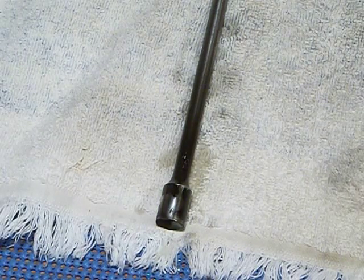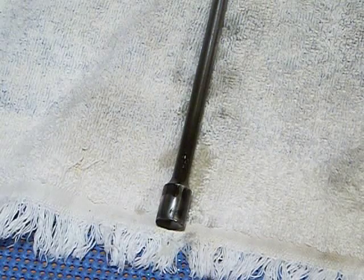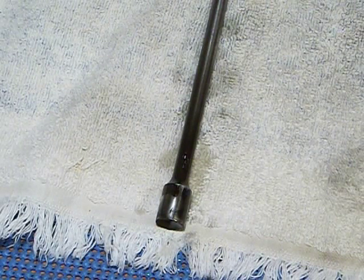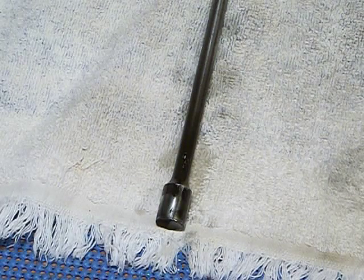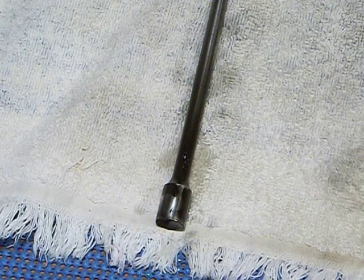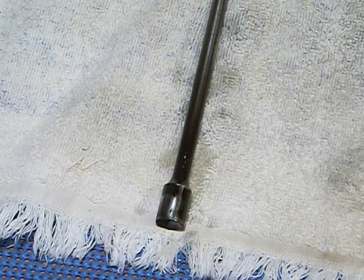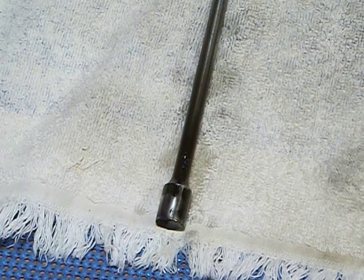I thought it'd be interesting to do a video, at least helpful to some people. A lot of people use nothing but nylon brushes for their guns, and I used to be the same way — until cleaning the AK. I noticed the nylon brush didn't remove a lot of carbon buildup. The reason people use a nylon brush instead of a brass or steel brush is that brass is more abrasive, though it won't hurt the metal because brass is softer. People use nylon because it won't rub off — it's the least abrasive but hard enough to do the job in most cases. You don't want to use steel against steel.